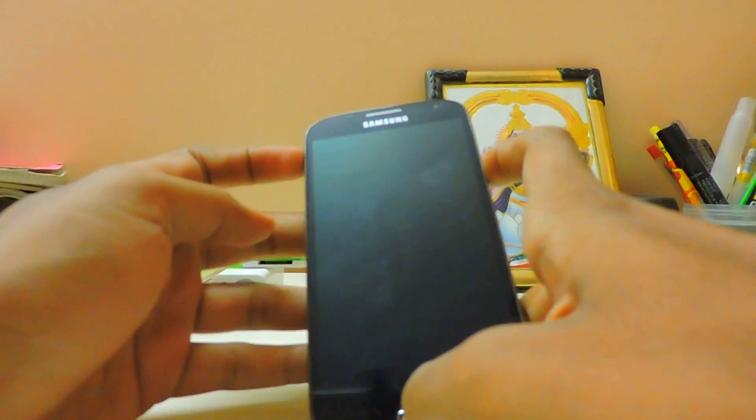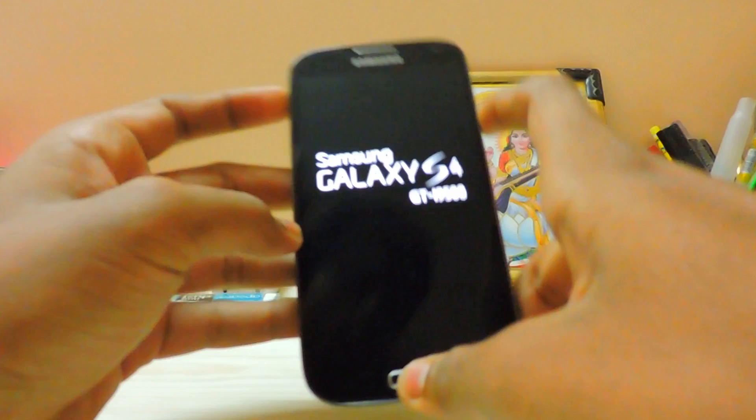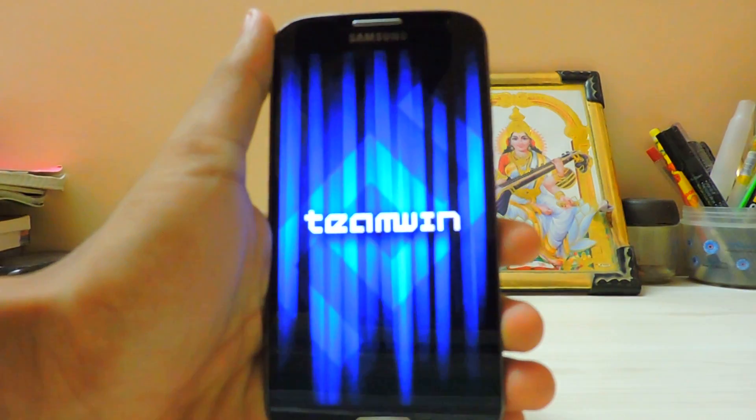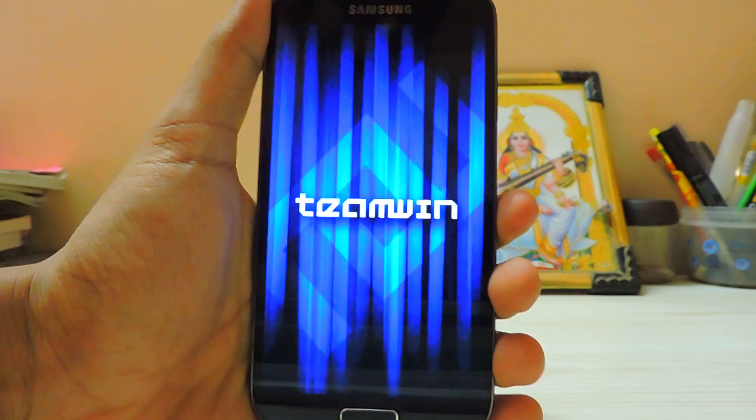First, boot into recovery. Today I'm using TWRP recovery, which I use most of the time because it's very useful — it has a file manager, advanced and easy wiping, and installation options.